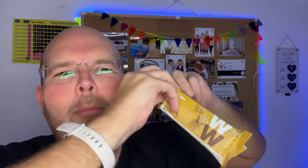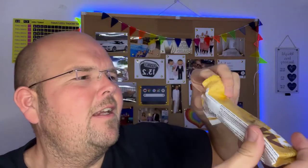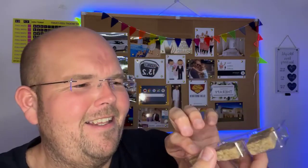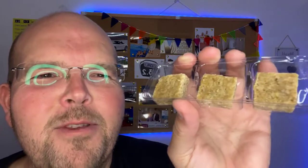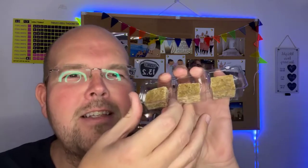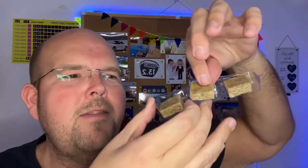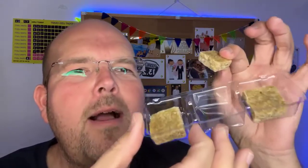It reminds me of an Amazon package — a very big package with something very small inside. It's got a little tray inside. Look how small they are, guys. It's a little bit like when you buy those oaty bites, also known as flapjacks, at the supermarket — you know you get like 20 or 30 in a box. In this packet you just get three.